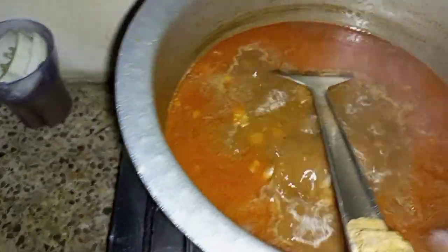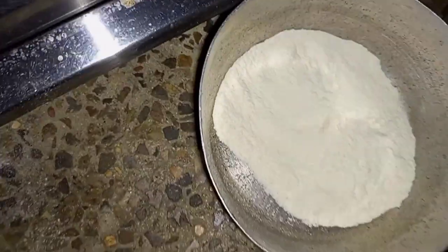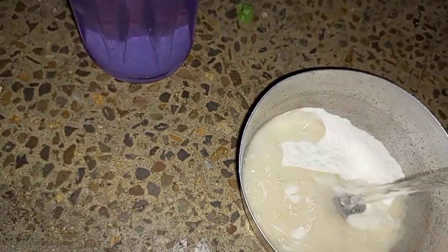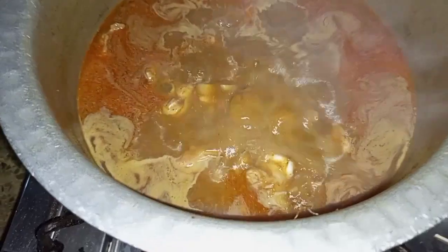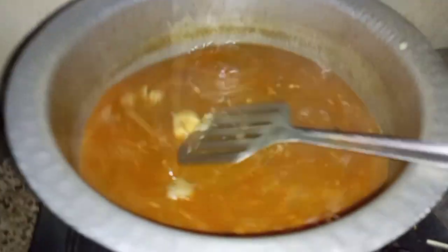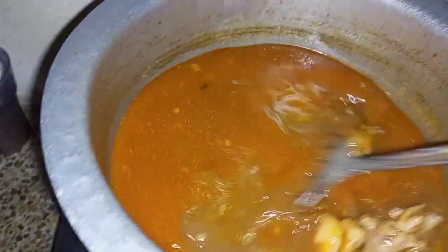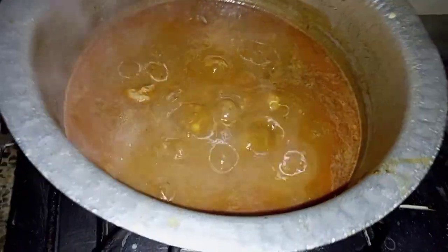We have to do the same thing with the fish. Now we have to make the fish in the pan. We are going to make the fish in the pan. Let's add this paste — we will make this paste and add it in.